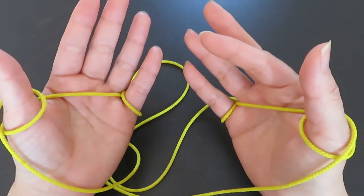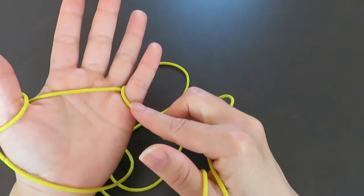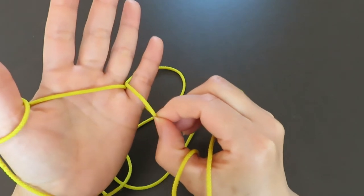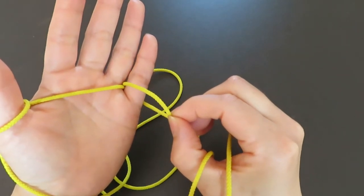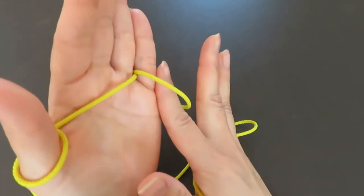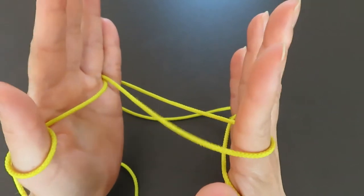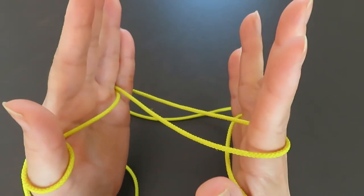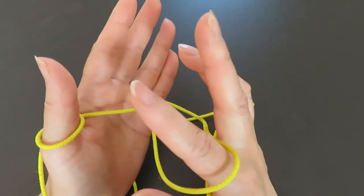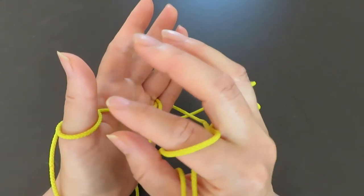Now with your right hand pointer, pick the string around the left hand pinky. But before you do, pull a little bit of the string to make a space, slide the right hand pointer into that space, and pull — only halfway is fine. Now with your right hand ring finger, pick the string in front of the left hand thumb.